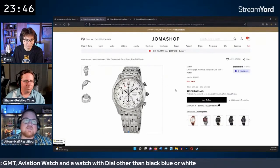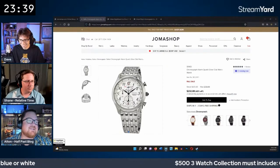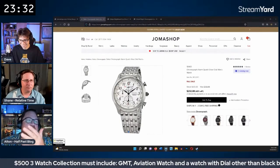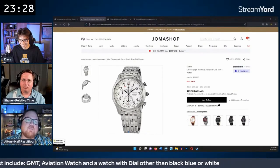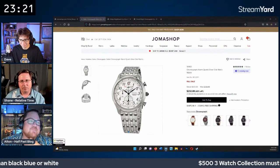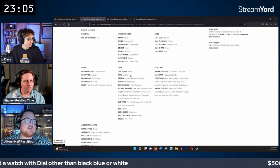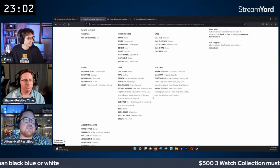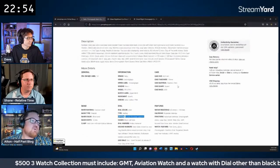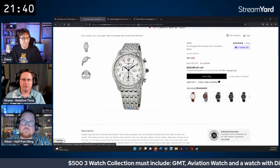Alton's second pick is a Seiko he'd actually like to buy himself. It features a perpetual calendar, chronograph, alarm, leap year, GMT second time zone, hour, minute, and small second — a lot going on. It's $232 and uses Hardlex crystal, which he considers a step up.